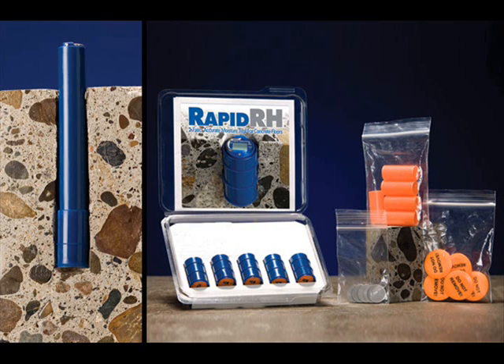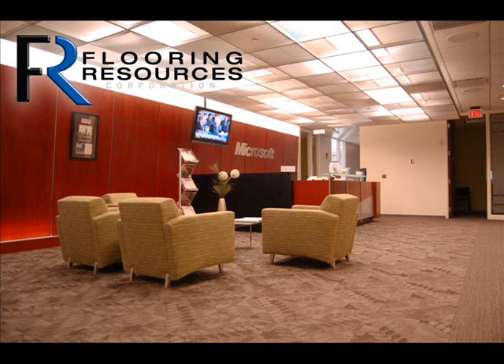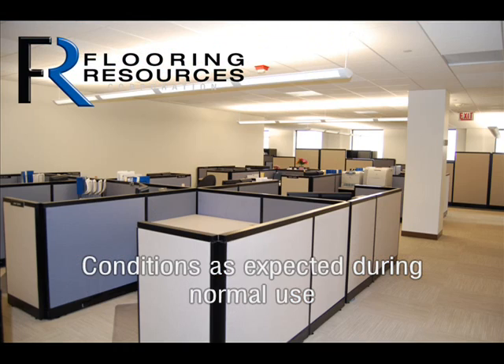Flooring Resources uses the Wagner Rapid RH test due to its accelerated reading time. This is a demonstration using the Wagner test. Refer to your manufacturer's instructions for specific steps if you are using a different product. Just like the calcium chloride test, the area should be the same temperature and humidity as expected during normal use.